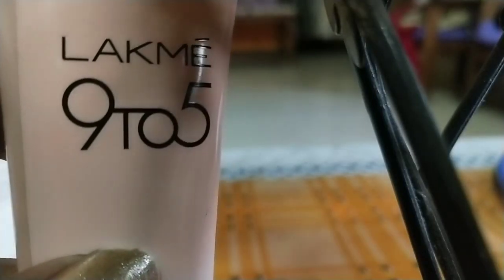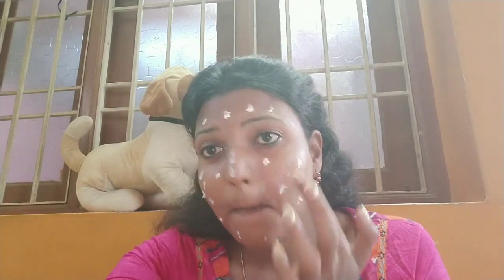After the moisturizer, I'm using the Lakme 9 to 5 CC cream. It is a color-transforming cream. Instead of a foundation or concealer, I'm going to use this CC cream — it's a bit quicker and easier. It works as a moisturizer, sunscreen lotion, and primer all in one. Now I'm applying it all over the face using a damp beauty blender for a beautiful blend.